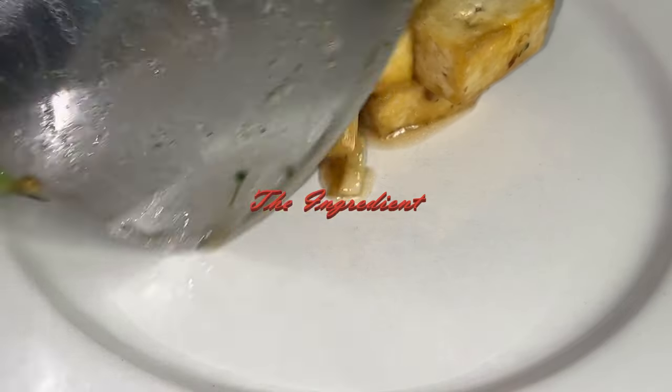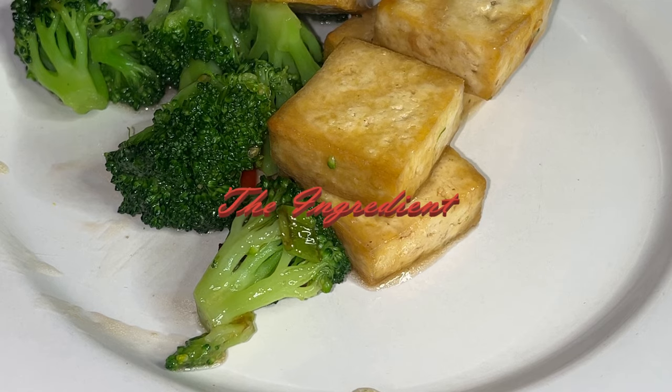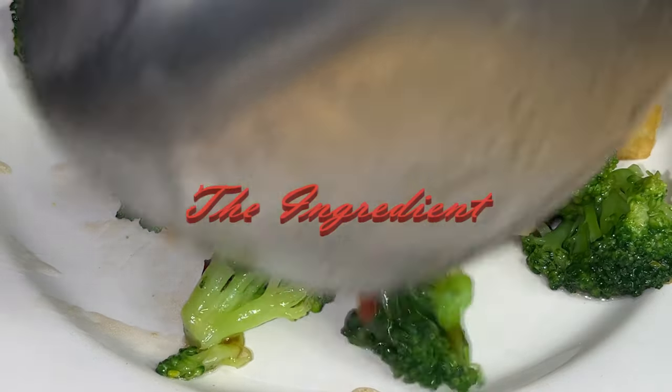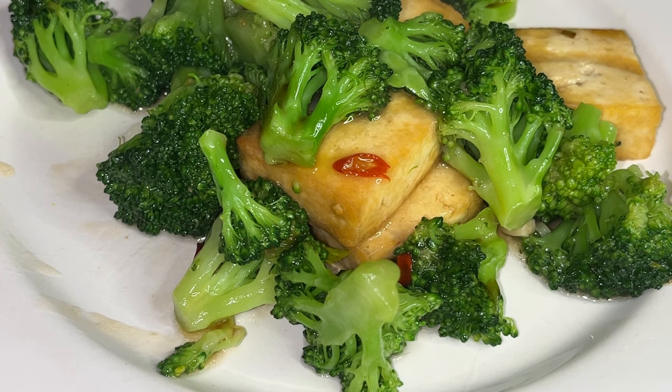Hello there, good to see you in the Ingredient Channel where I share easy-to-follow homemade Chinese recipes every week. Today we're going to make a delicious vegetarian dish: broccoli and tofu stir fry.